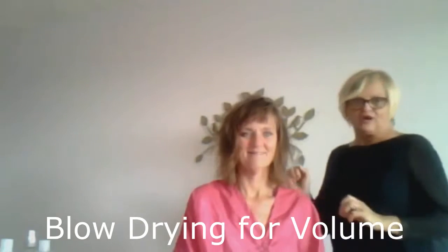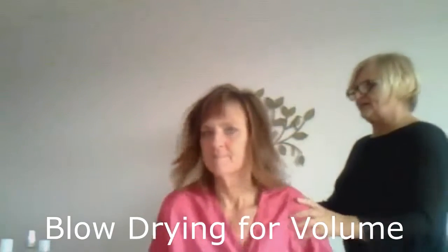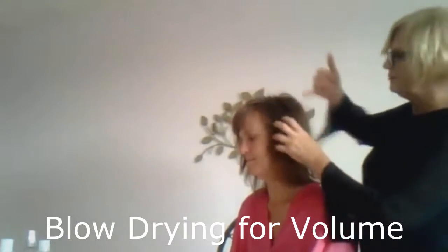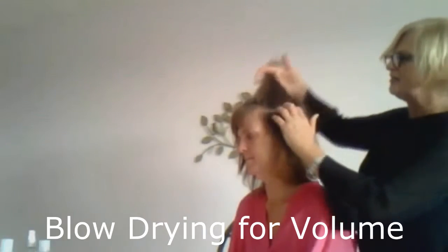So what I want to show you is blow drying. Would you turn your head that way so I can demonstrate. Where a woman needs to really volumize her hair is not up here, but here. And so we make sure that the hairspray gets sprayed here.